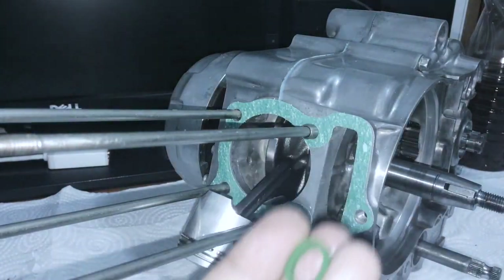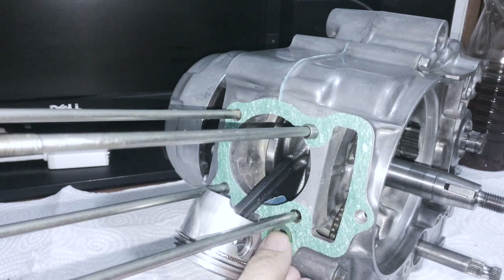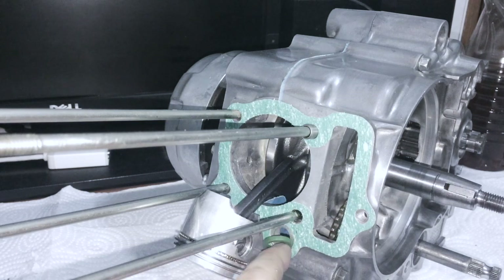Next part is this O-ring. It's very easy to knock off the O-ring - it goes in right here like this. It's very easy to knock it out when you're not paying attention. I highly recommend - I'm going to show you what to do - just make sure you have your O-ring ready on demand.